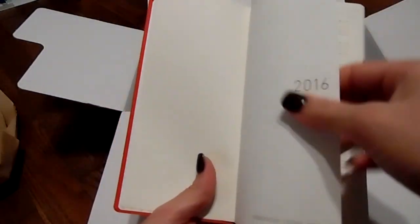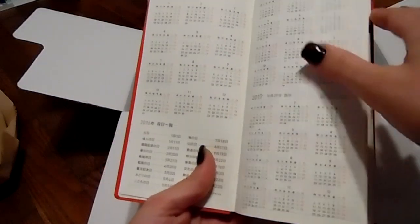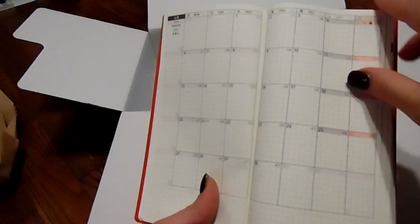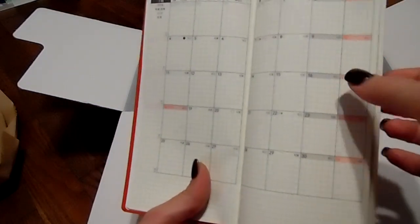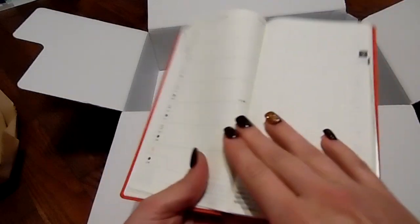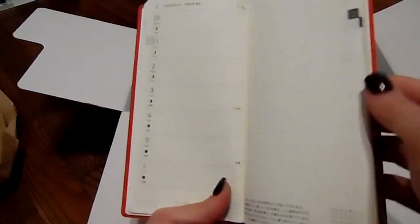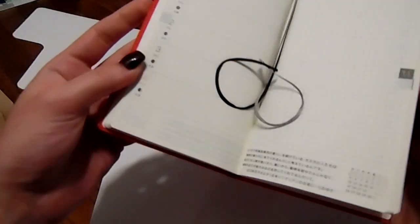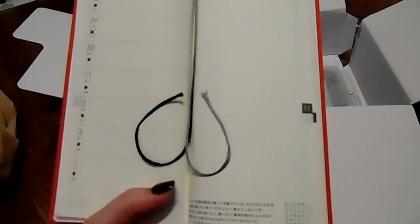The actual Weeks itself is gorgeous. It's also the Tomoe River paper, which I'm excited about — that's another reason I really wanted to pick up the Weeks. You have your monthly section, and then quite a bit of paper in the weekly sections. There's also grid paper to write notes and try pens on. I really love that. I don't know what this paper is, but it almost feels like watercolor paper — it's really thick, and the quality of this book is really nice.